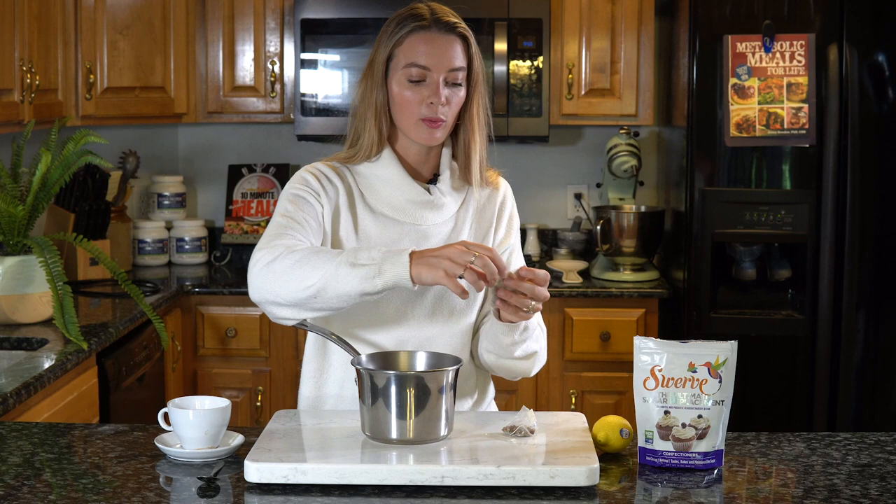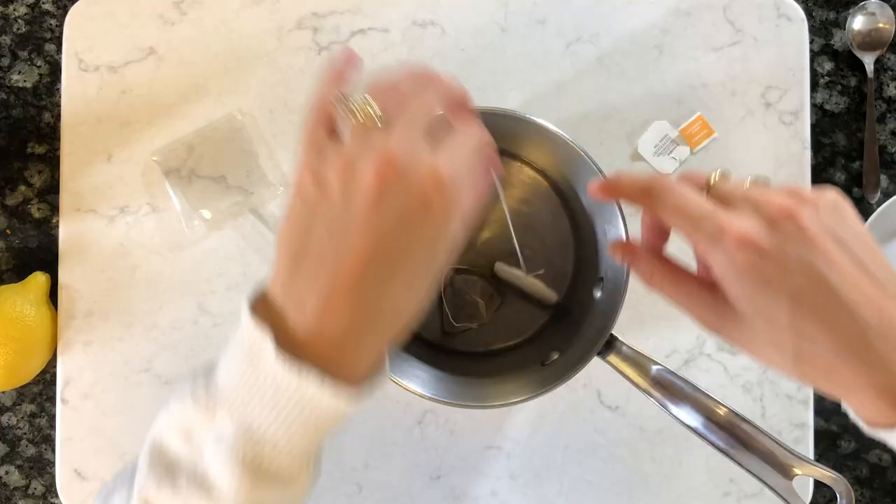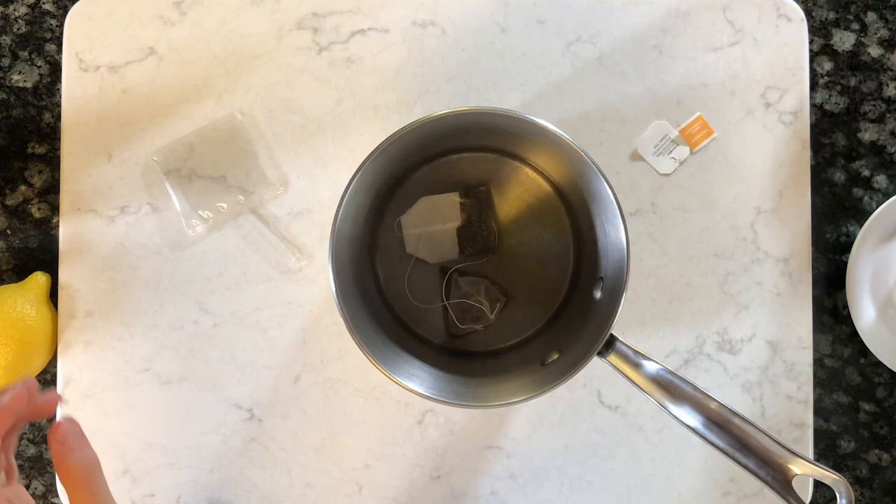We've got a really gorgeous cup of boiling water — it is very, very toasty and there is steam coming off. Now for the next step: we're going to steep our tea. Pop both tea bags right into the water. I do like to remove the paper tag — sometimes it has some colorings in it. Leave them to steep for about five to six minutes so those flavors really, really infuse and taste absolutely delicious.